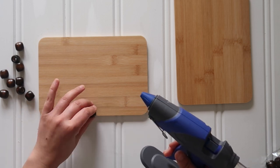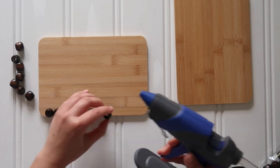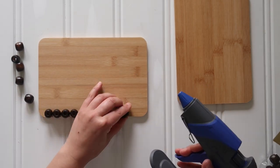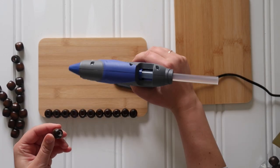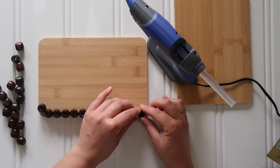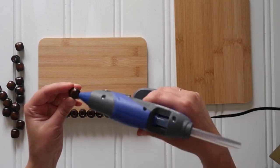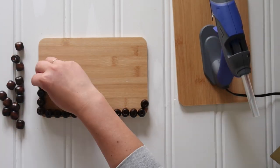All you're going to do is grab your hot glue gun and apply a little bit of hot glue to the bottom of each wood bead and then apply it right to the edge of the cutting board. You really want to make sure that if there's going to be any hot glue that pools, it pools towards the center of the cutting board and not towards the outside, so you have a more finished look. Be careful — if you're going to apply more hot glue on one side of the wood bead, that part should face the inside of the cutting board.